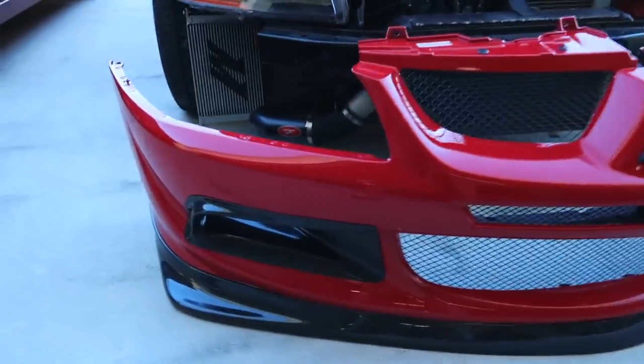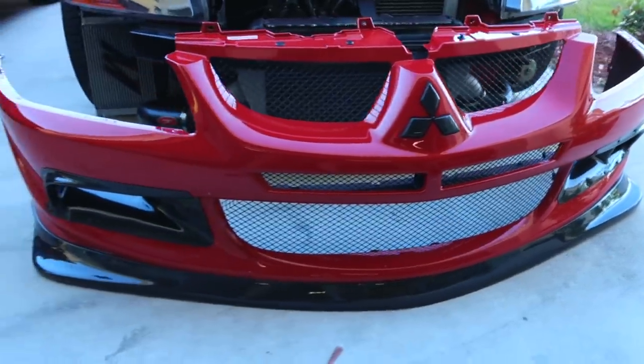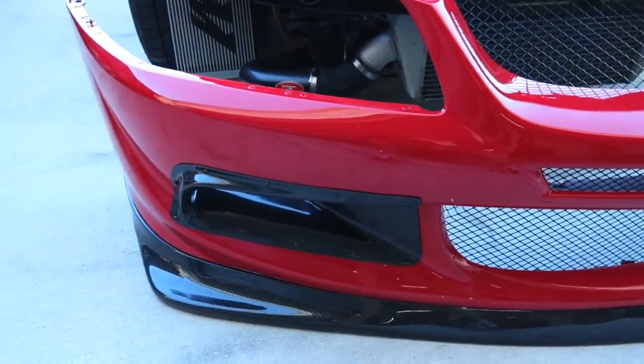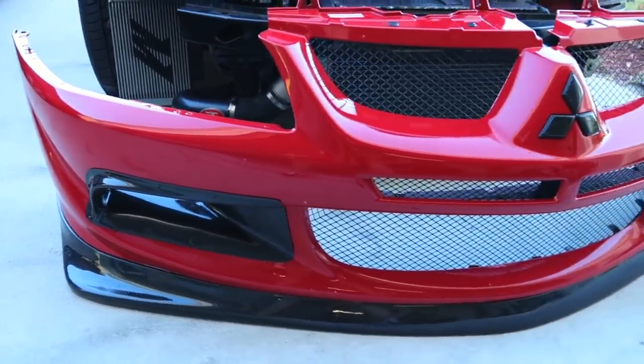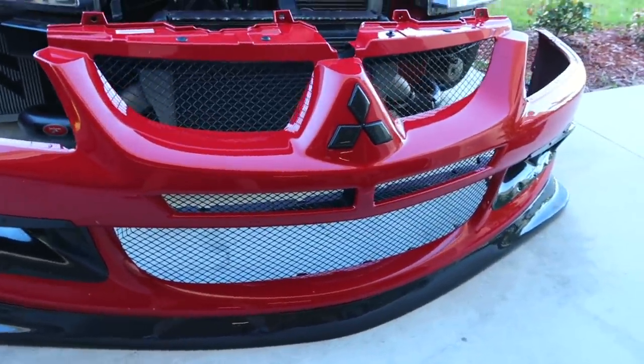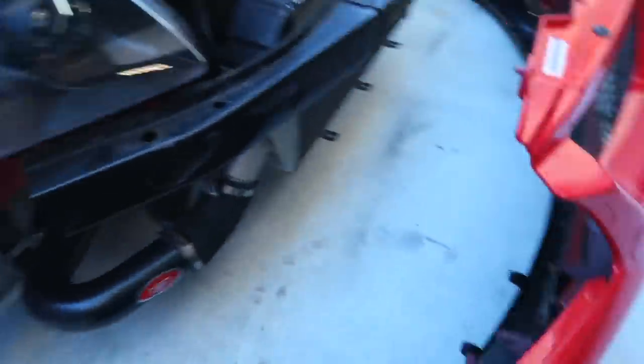Here goes the lip on the bumper — looks super nice, I'm excited to put it back on the car. It did take a lot of work; not an easy install. I would say you definitely need two people — if you can do it with two people I definitely suggest it, it'll make it a lot easier. Now it's all done, got everything bolted on, and I'm going to go ahead and put it back on the car.